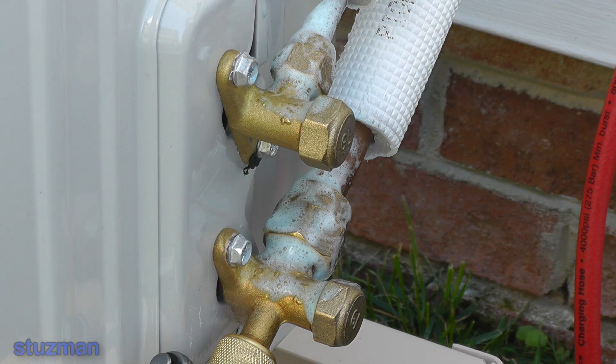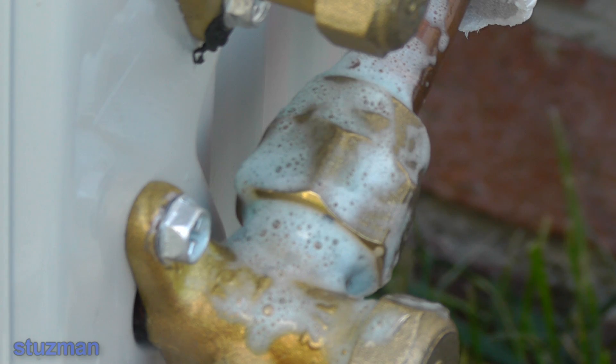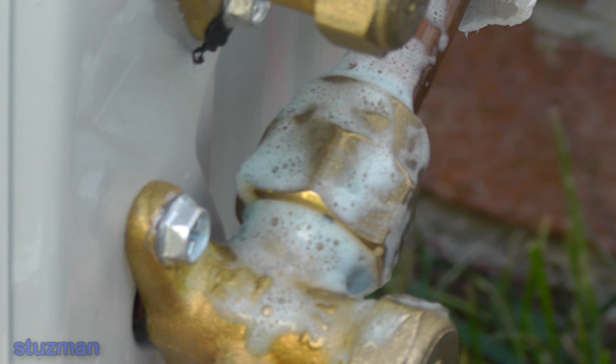We'll leave that on there for a few minutes. I've already dabbed the fittings up inside the duct and watched it for about a minute or so — did not see any bubbles at all. This one here is looking really great too; I do not see any bubbles forming. You can see when you dab it up it makes a lot of soap suds. I'm going to give this about another ten minutes or so — you need to do a minimum of ten minutes, though you can go longer. I've got a stopwatch going and I'll let it run at least another six or seven minutes.